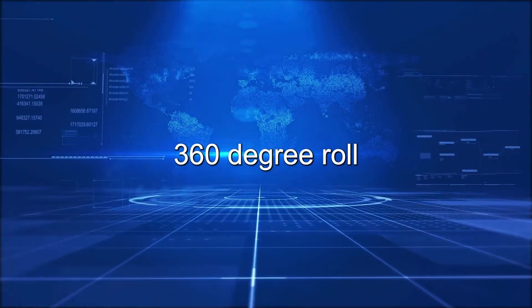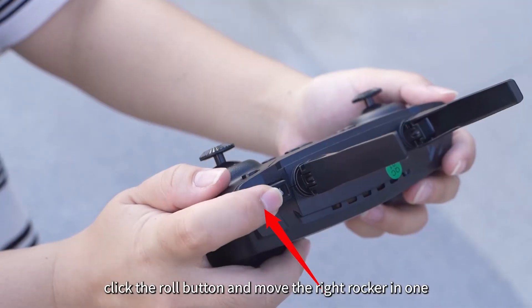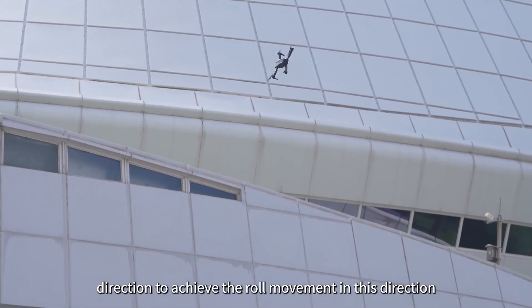360-degree roll: After the aircraft flies to an altitude above 3 meters, click the roll button and move the right rocker in one direction to achieve the roll movement in that direction.